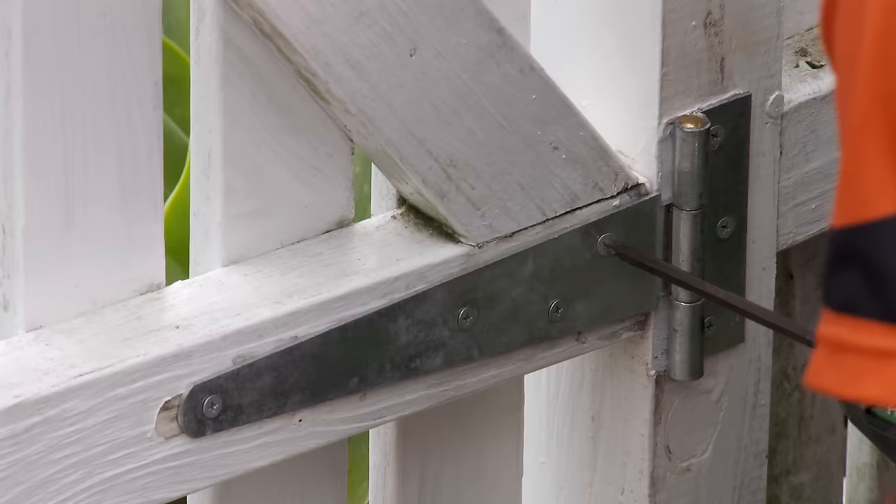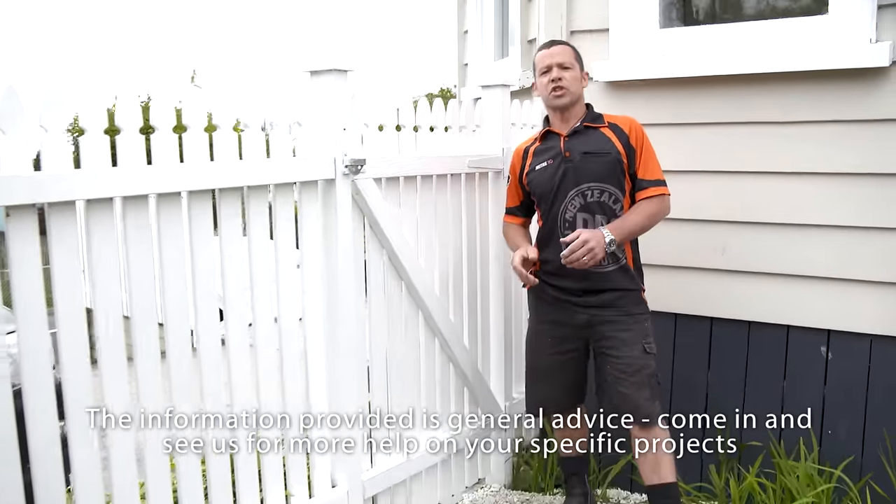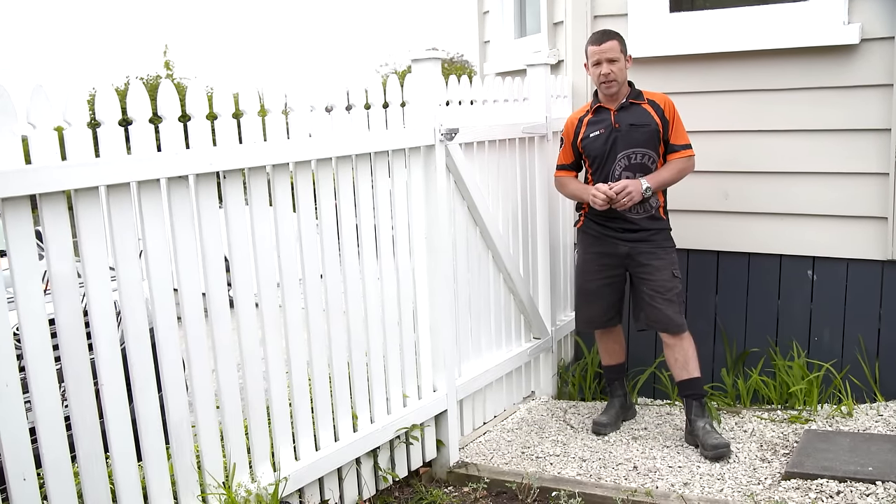Job done. With a set of new hinges, you've got a gate that opens and shuts like it's meant to.